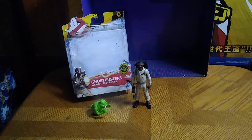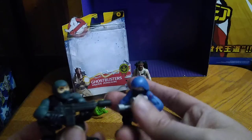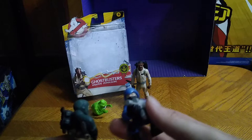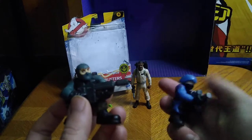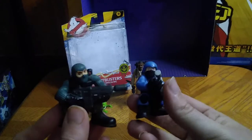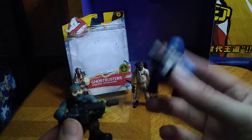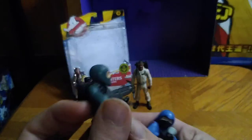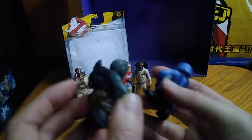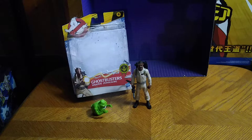We are going to look at the packaging of our Ghostbusters 1984 Winston. But first, these are from G.I. Joe — the Galactic Heroes, or whatever they called them back in the day. We got Beachhead and a Cobra Trooper. They look pretty good for little minifigures of G.I. Joe characters. I dig them. That's all there is to say for these G.I. Joe little figures.